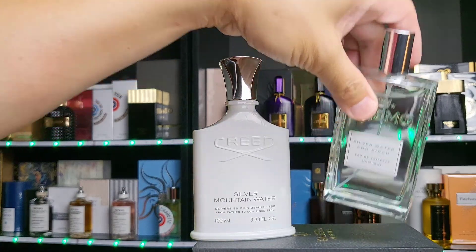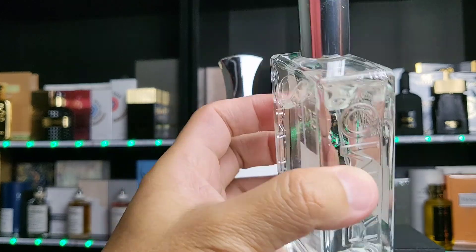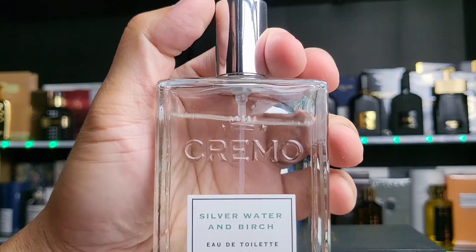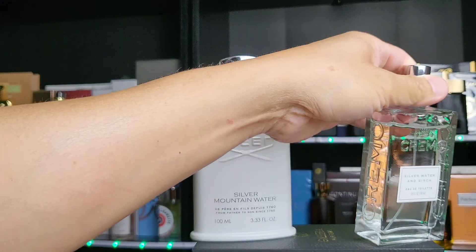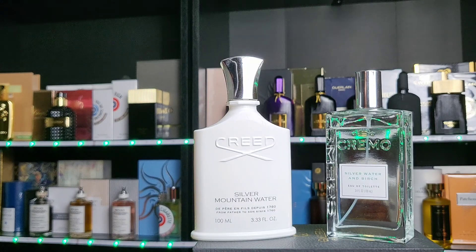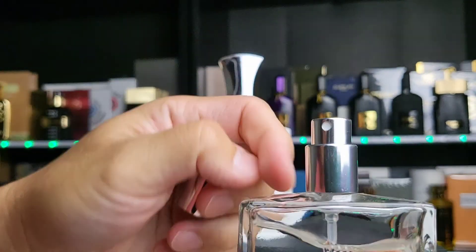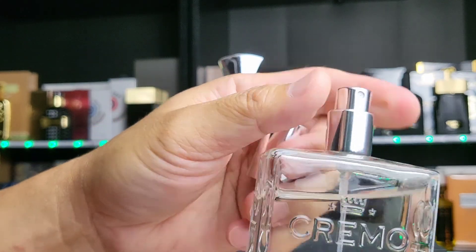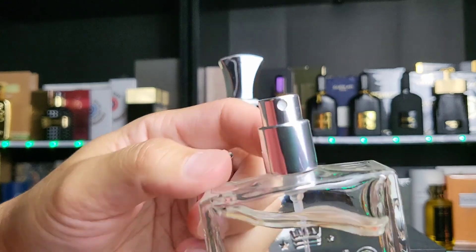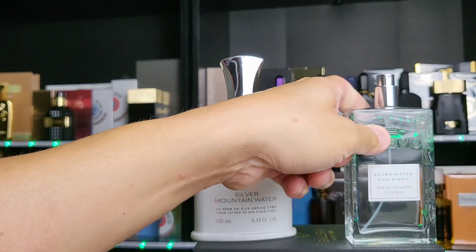So it's going to be a pretty quick review and comparison of these two. The Cremo bottle is the same as everything else in the line. I do have to say though — you can see a lot of juice missing. I think there are two or three bottles from my collection with this issue where the fragrance evaporates. I think the problem is the lackluster atomizer head — I don't know if it's been leaking, I can't see a leak, but it's definitely evaporating.